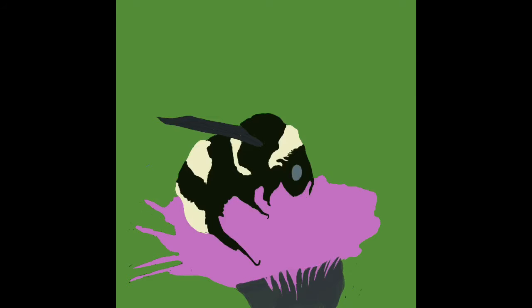I traced around the bee onto another layer and then put a big blob in purple for the base of the purple flower, and some more dark grey for the underneath of the knapweed.